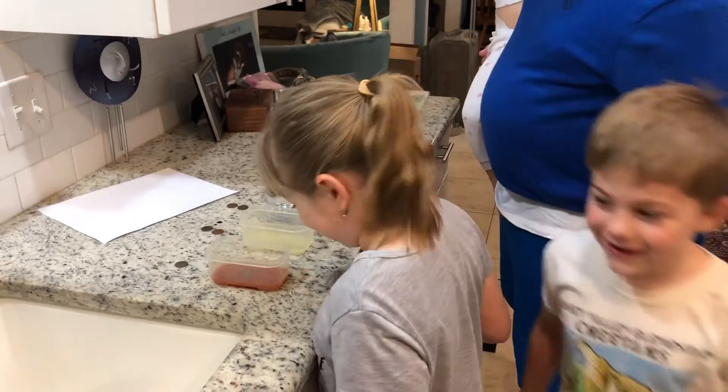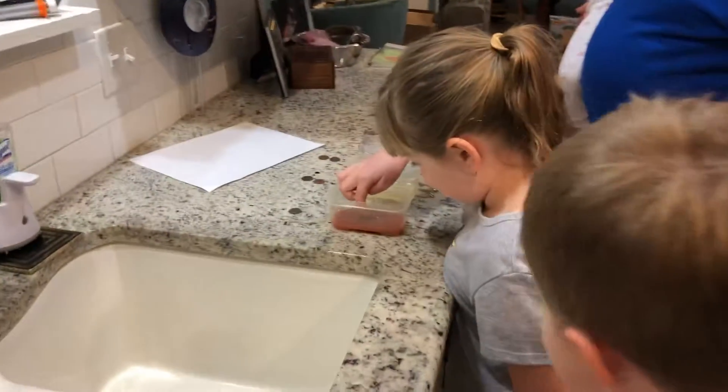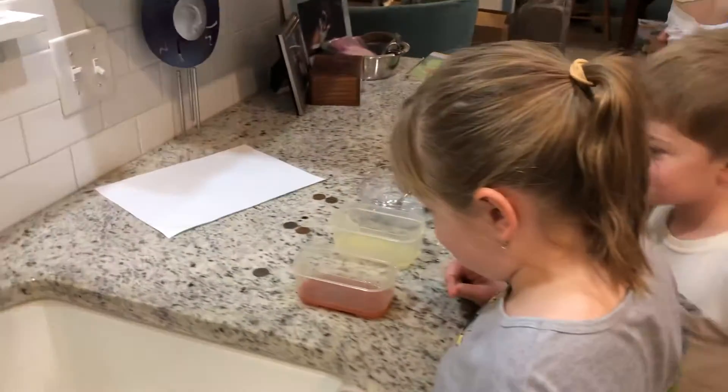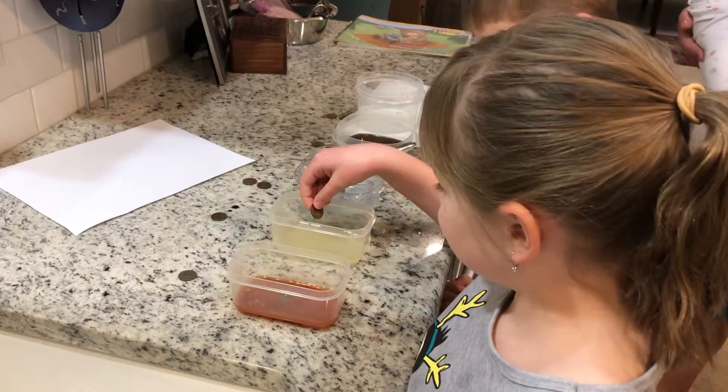It's not sinking. I don't know that we'll see immediate results. Okay, watch out, Patrick. Make sure it's fully covered. Patrick, excuse me. Trying to get it fully covered. Okay, put in the next penny. Oh my God. No, no, hold on. Put in the next ketchup penny.